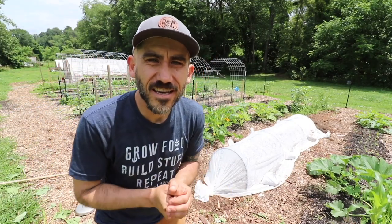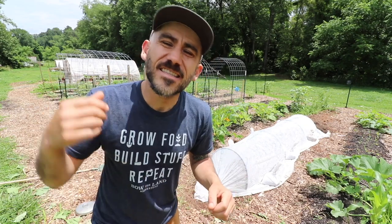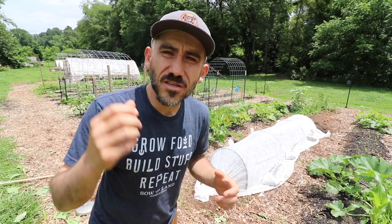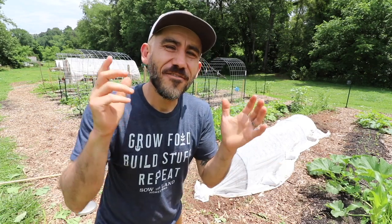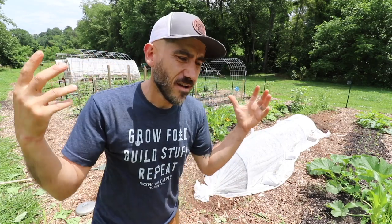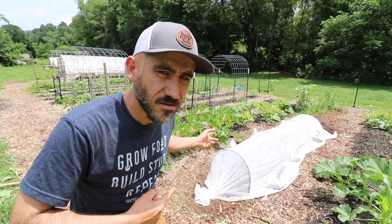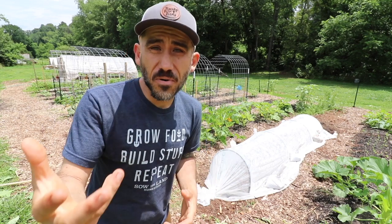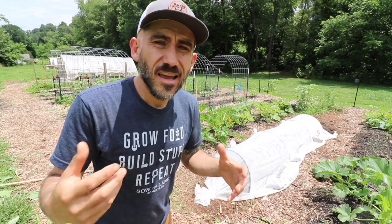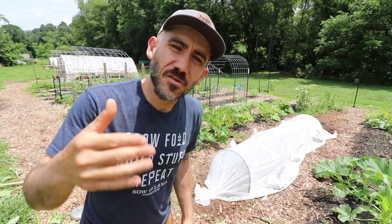Hi, my name is Jason from Sew the Land, and today is another Tuesday tip of the day. We like to keep these videos really short, quick, and simple. The topic can be anything from gardening, chickens, making food, growing food, to building stuff. But today's video is about row covers. We use row covers on all of our leafy greens for all the bugs we get here — it's an organic, simple way to help with all the bugs eating those greens.